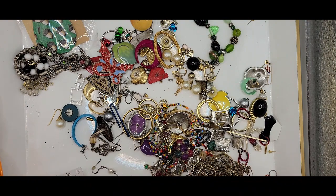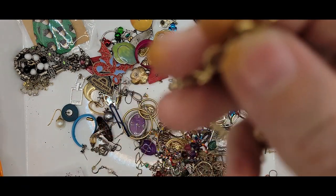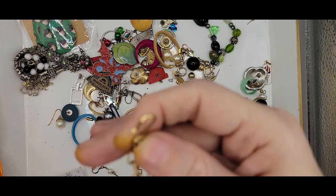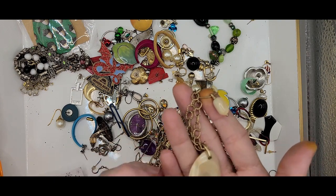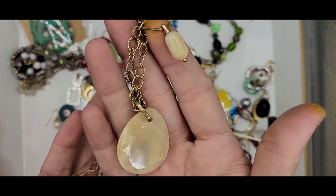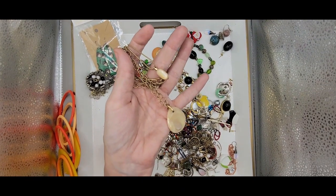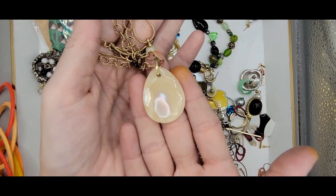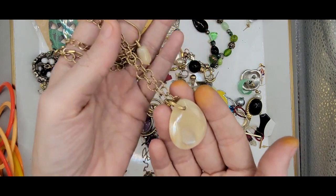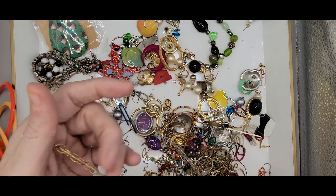Okay, we've got some earrings. We've got a double with a textured link chain — this looks like mother of pearl, it has a great flash in there if you guys can see the flash. So it has this great flash right there, you can kind of see it. And then I have a smaller one — this is mother of pearl. That is just gorgeous.